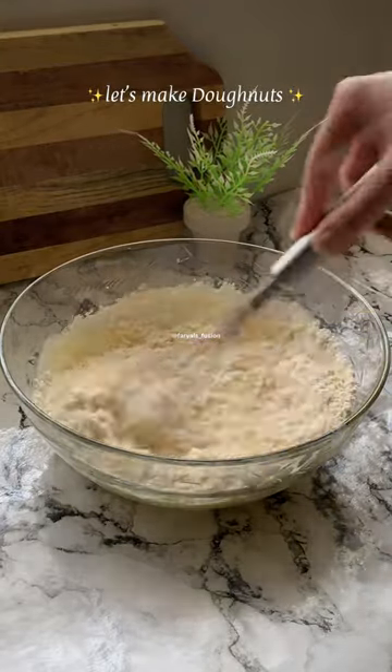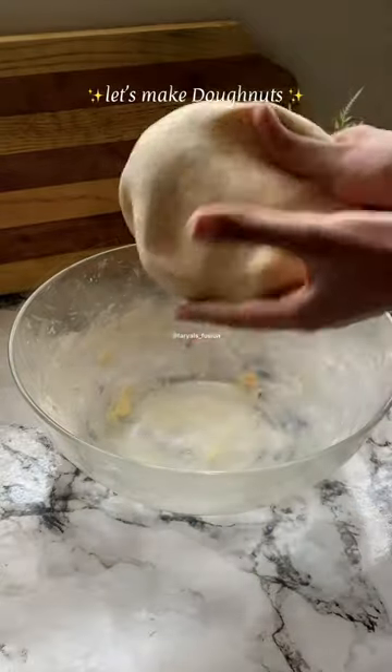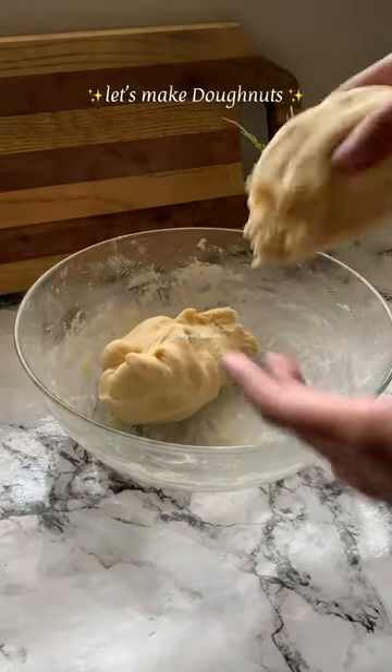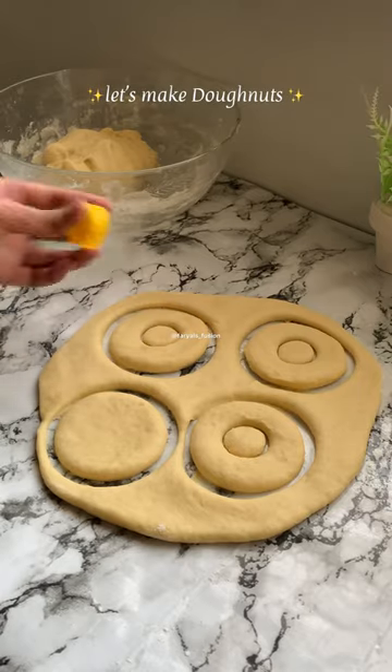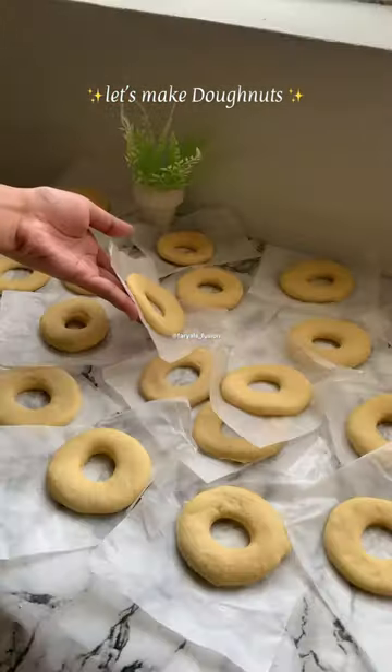I have mentioned all the details and measurements in the caption, it will be necessary. After you knead it, you have to keep it in the fridge for 1 hour. After that, knead it a little bit and give it a shape by using any type of cup and a bottle cap.